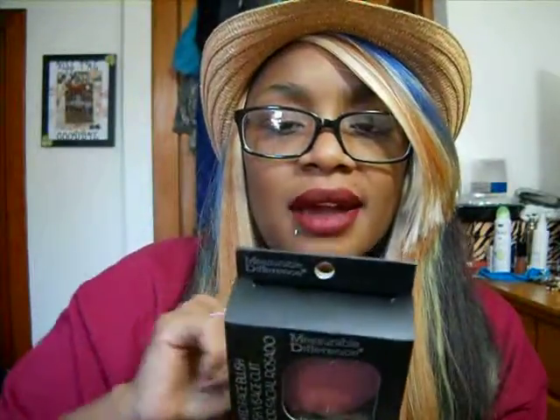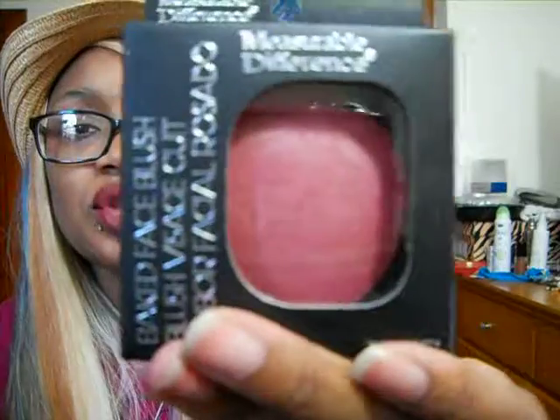I also picked up a Baked Face Blush from Measurable Difference. The Beautiful Bronze one says Buy Them on the back of the box. This was $3.99 and I got it in the shade Rose. I'm excited to try that color.